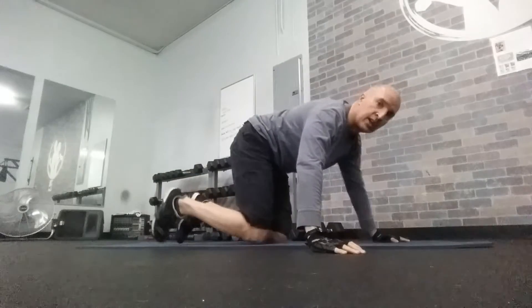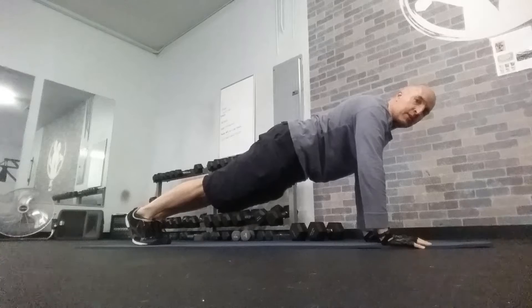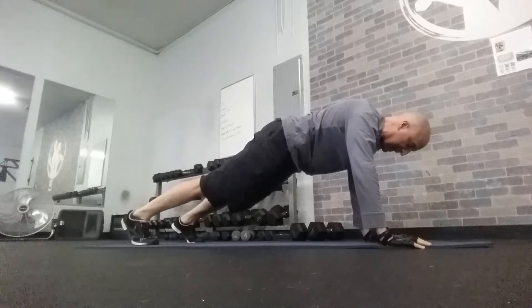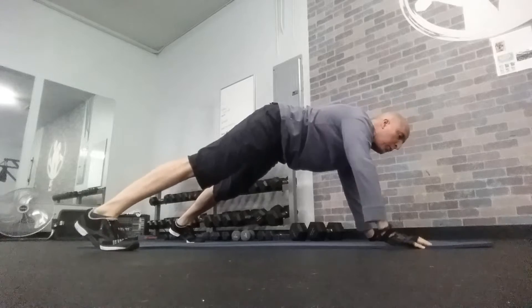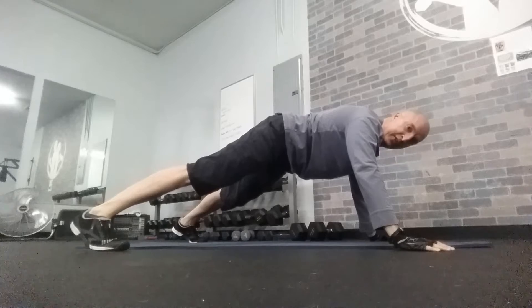So it's basically like a standard plank, like the starting position of a push-up, except now you want to split the legs up and arms out so they're both a little bit wider than that. So you get this nice wide four-point position.